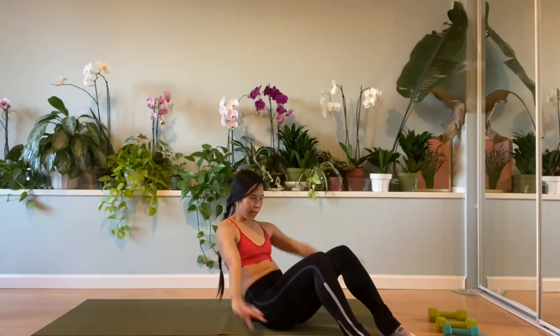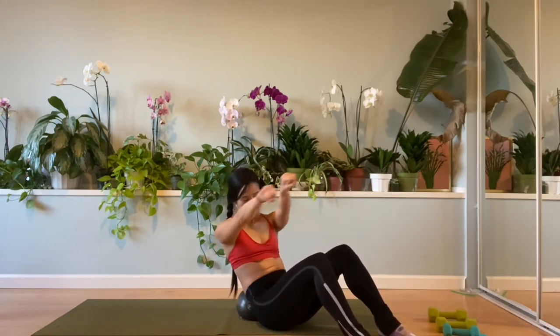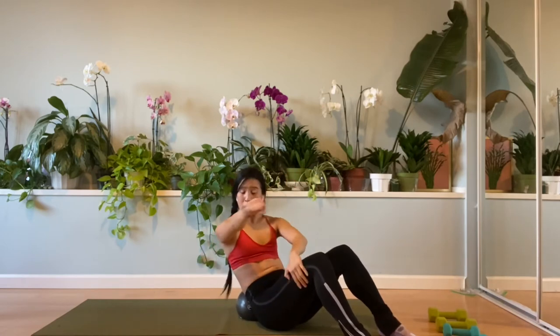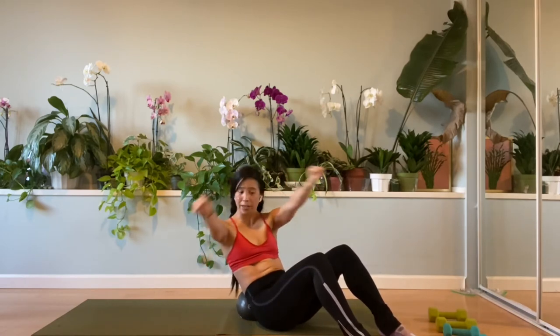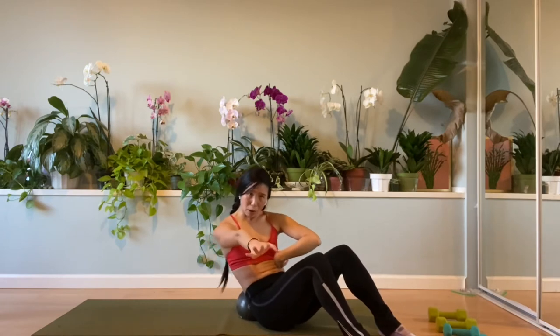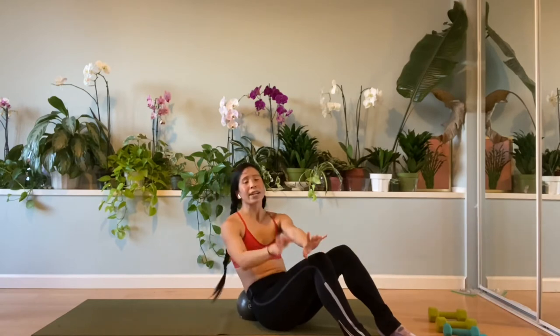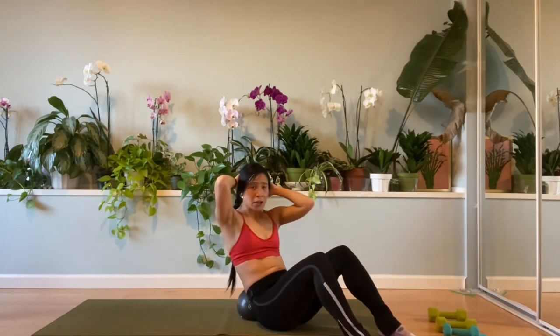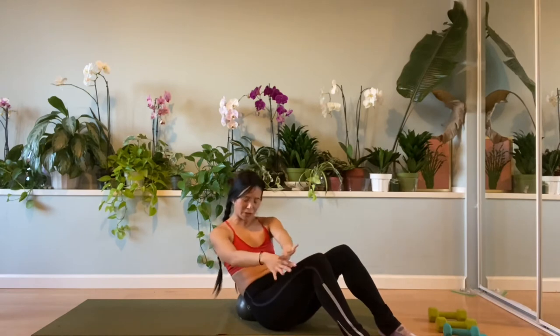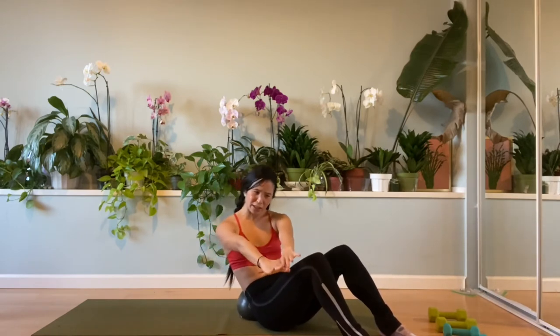Take it over to the left. Tap it left, right hip down. Hook the thumbs — triple lift: up, up, up, lift, lift, lift. The tiniest engagement — just fold. Up, up, up. Release the tension in the neck. If your neck is hurting, you can use your hands behind the head, or get rid of the ball and come down to the floor. Try not to use those neck muscles. Lift, lift, lift. Just pulse it out.